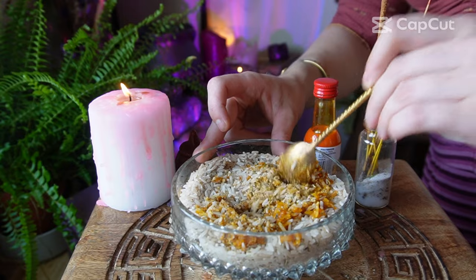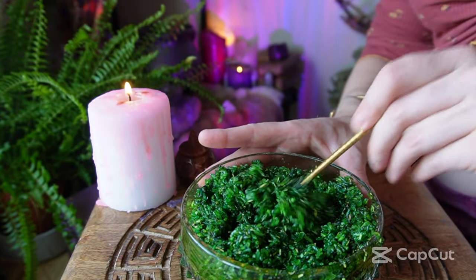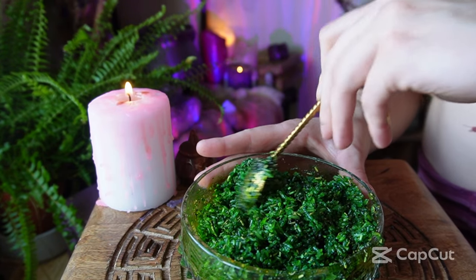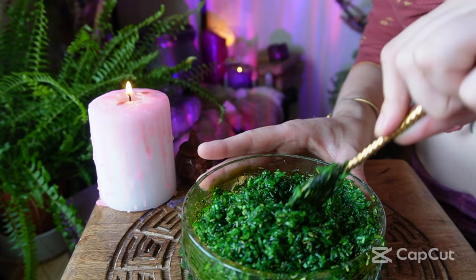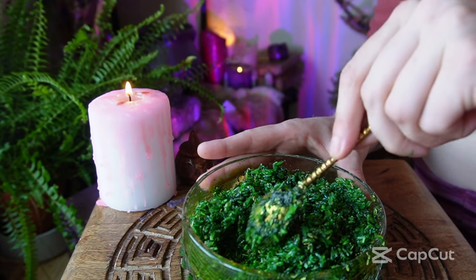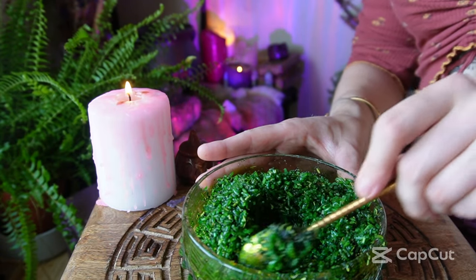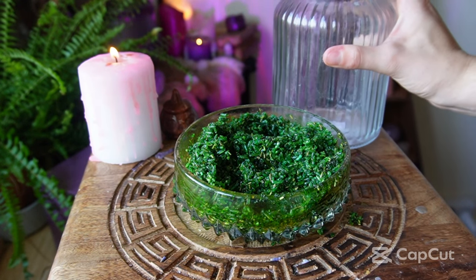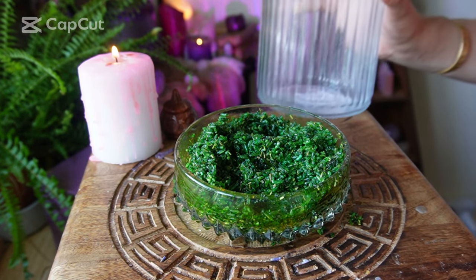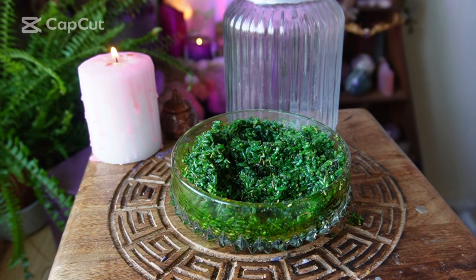Once you have completely mixed in all of the food colouring — mine's a little bit wet at the minute so I might just wait for it to dry before using it properly. I'm actually surprised it turned out quite a nice colour green. After you've done that, you can transfer it into a little jar, label it as money rice, and keep it safe for when you next want to use it.